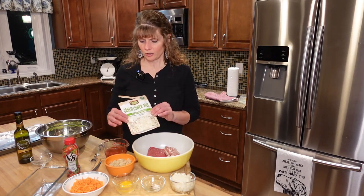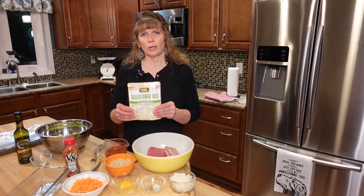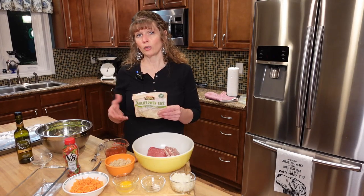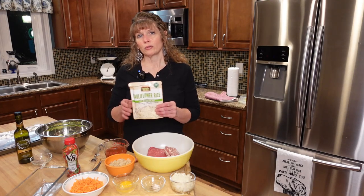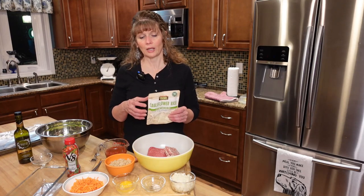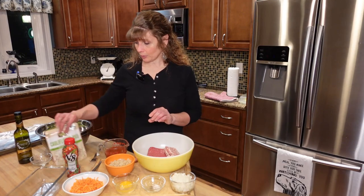I actually just found this in our store today — didn't even know they had it. It's cauliflower rice, just on the regular shelf. I usually either make my own or buy the frozen version. I'm going to try this one. You're supposed to squeeze it out and get the juice out, which is what you want — you don't want any extra liquid in here because your meatloaf isn't going to hold together. So hopefully this works out; I've not tried it before, but we'll see what happens.